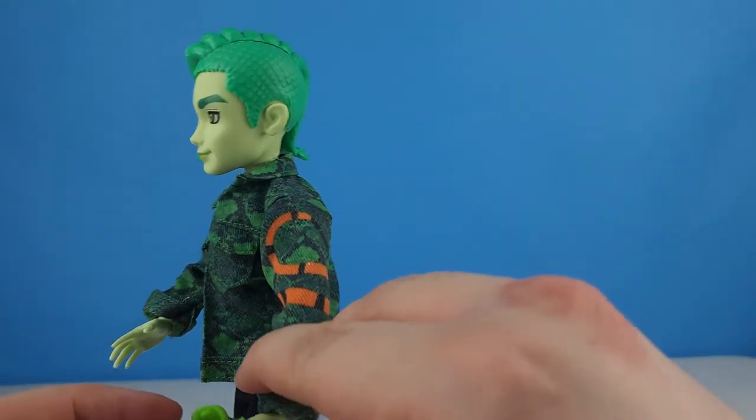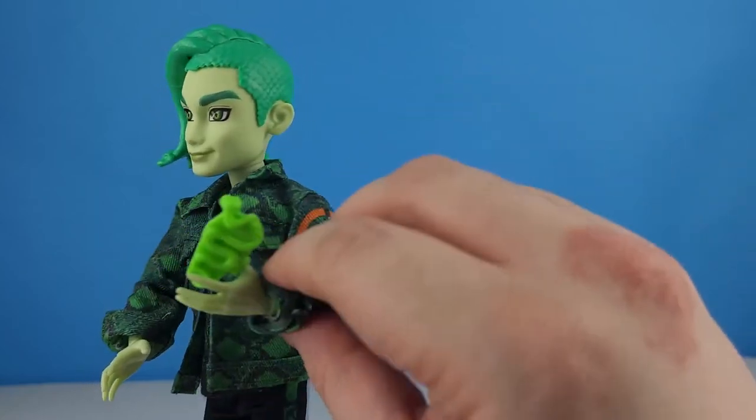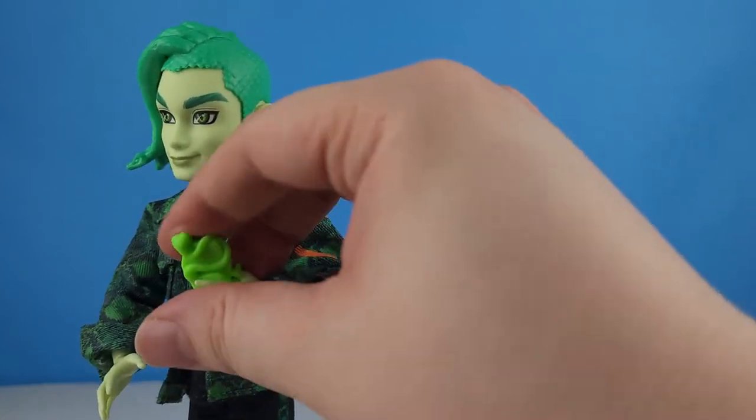He can hold his phone — you can see that there.